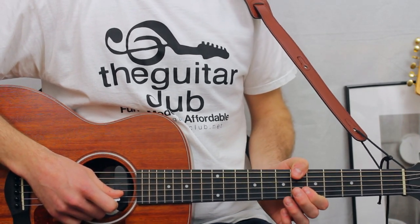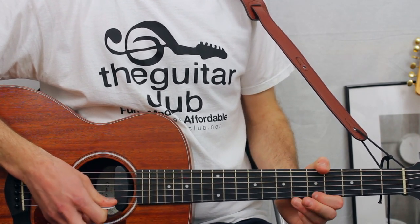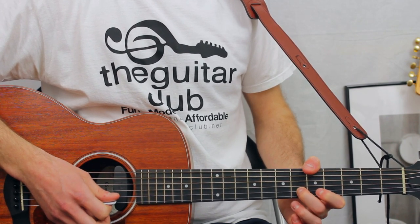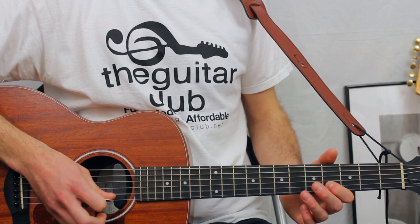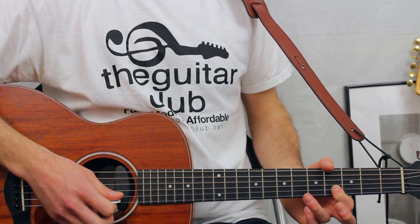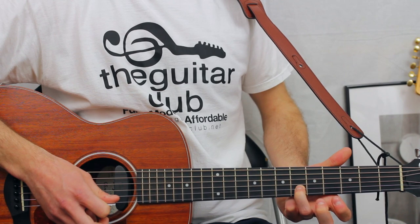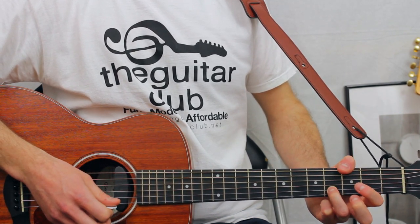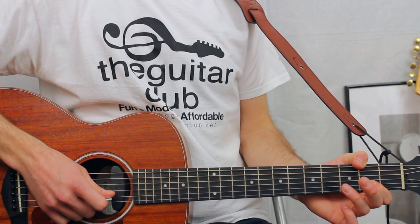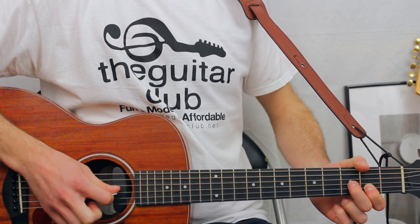For the lyrics 'make me your one and only,' it's the same thing. For the lyrics 'but don't,' it goes four on the second, six, four on the first, sliding six to four on the second. For the lyrics 'make me your enemy,' it goes four fours on the second to two, and three on the third.